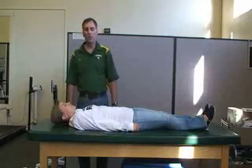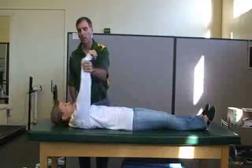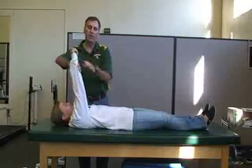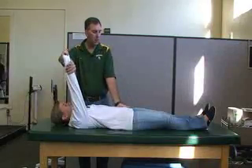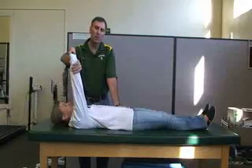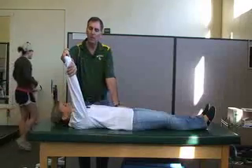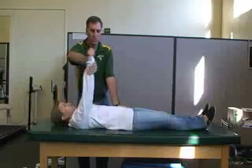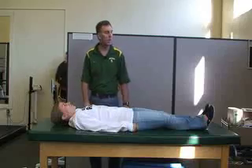The next one is for the sternal or lower attachment of pectoralis major. Again, have her extend the arm and flex the shoulder to 90 degrees. She's going to come across toward the opposite hip — across the chest, downward toward the opposite hip. Stabilize the opposite hip. That's the sternal attachment for the pectoralis major.